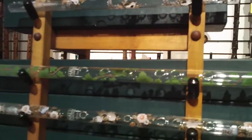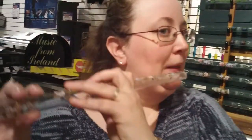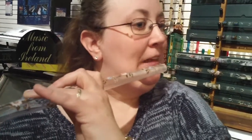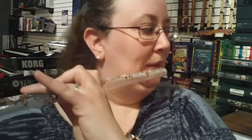Next level up from the piccolos is the crystal flute in the key of G. This is the Carolina pattern — a little bit bigger, a little lower. Those run $47.